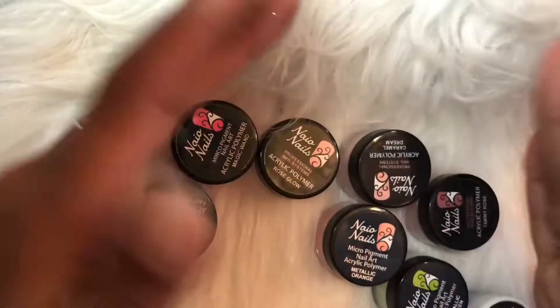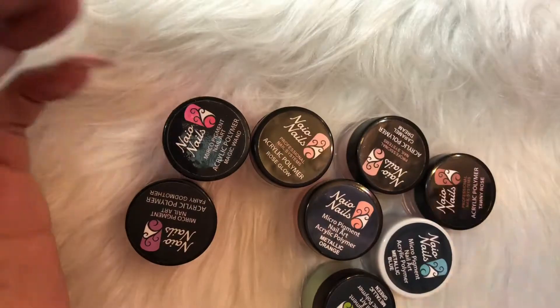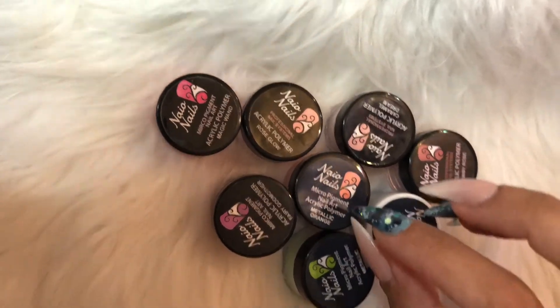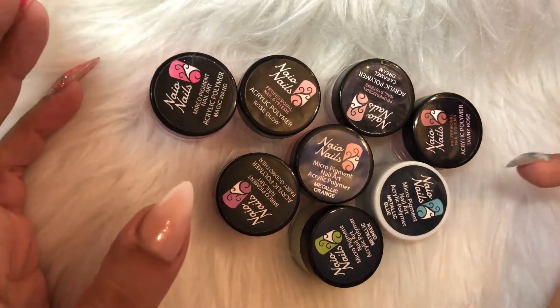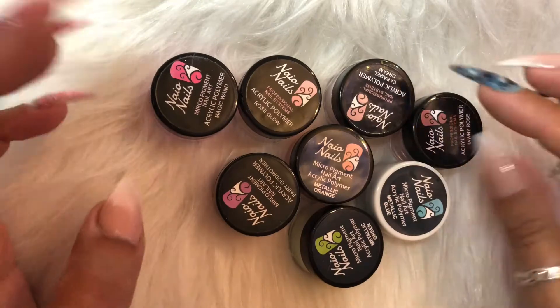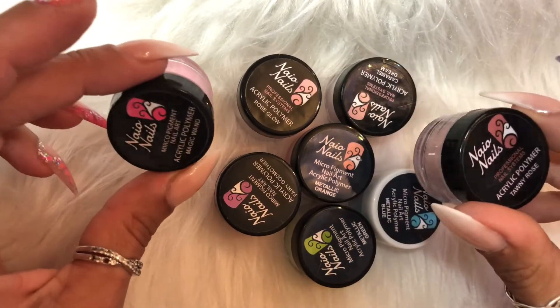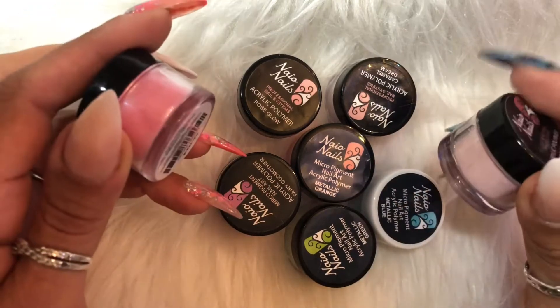My next purchase was from NAO Nails. I don't usually buy from there anymore but they had some new colors and new cover pinks out, and I've only got a little bit of monomer left. I've only bought the little pots this time rather than the bigger ones. The colors are from a video that Kirstie Meekin did — some really stunning metallics — and at £3.49 a pot I thought why not.